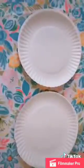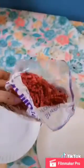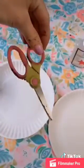Today we're going to make Easter egg baskets. You'll need two paper plates, a stapler, some Easter grass, glue, scissors, and three different color construction paper.